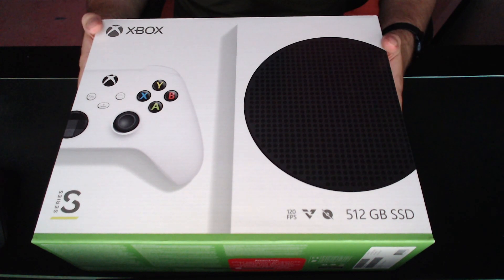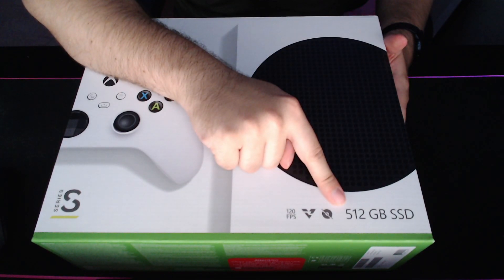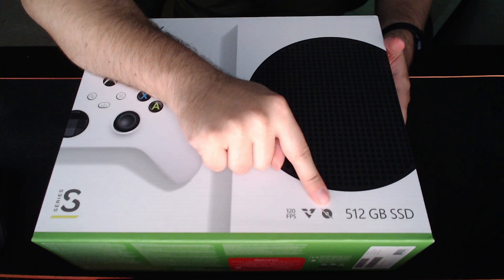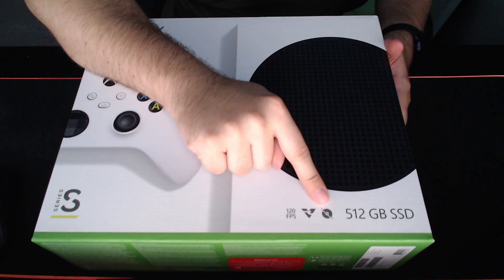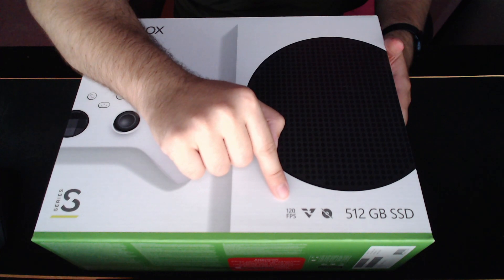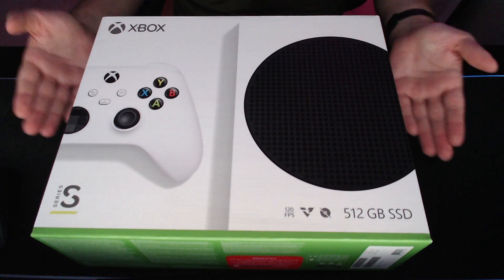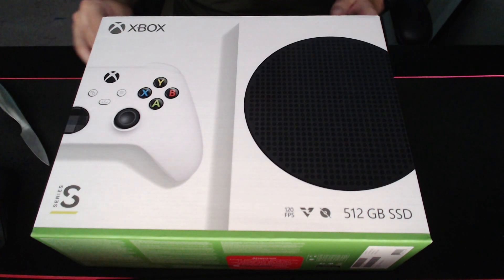Here we go — this is the box you've all been waiting to see: Xbox Series S. It has of course 512 gigabyte SSD, which is a custom-created drive for this box. It doesn't take CDs, so you can't buy games in the shop for a low amount — you basically have to buy games from the online store. It runs 120 fps, but keep in mind it cannot run 120 fps in full 4K; it only goes up to 1440 resolution. Still better than the old Xbox, though you can get a stronger one.